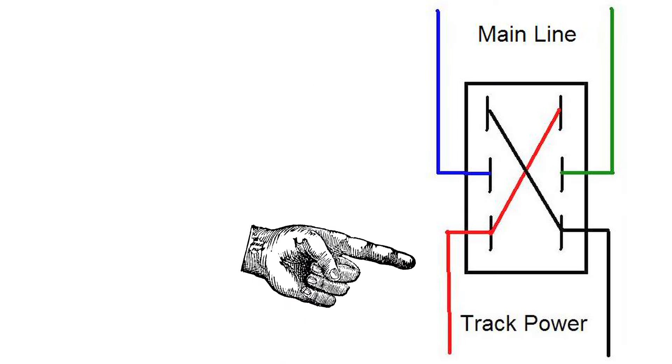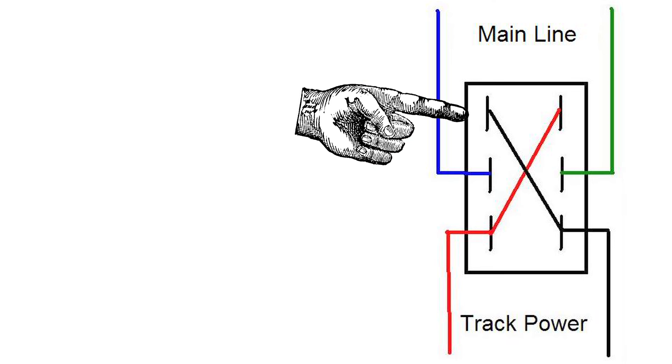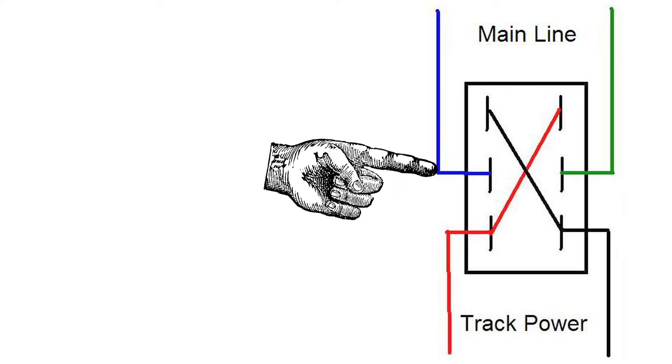What we're going to do is connect our track voltage to two of the pins at one end of this switch, and then run wires across the middle to the other side so that the other side is reversed. So when you throw the switch, the voltage at the center two pins switches from one side to the other. Then we take those center two pins and connect them to the track we're trying to control. You just solder two wires across the back, connect one end to your track voltage, and the center two pins go to the reversing loop.